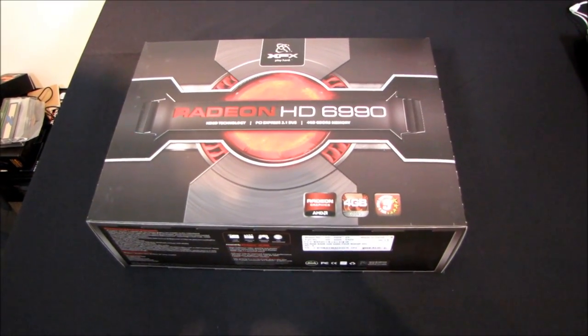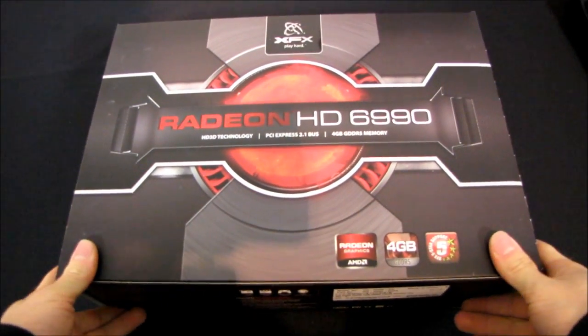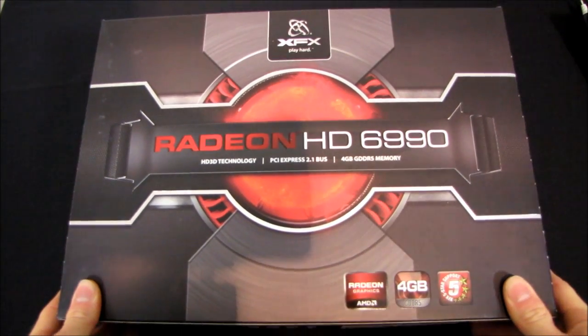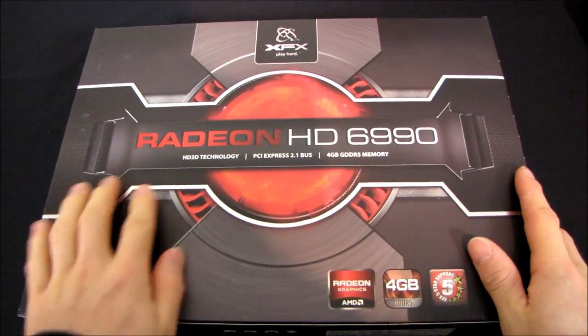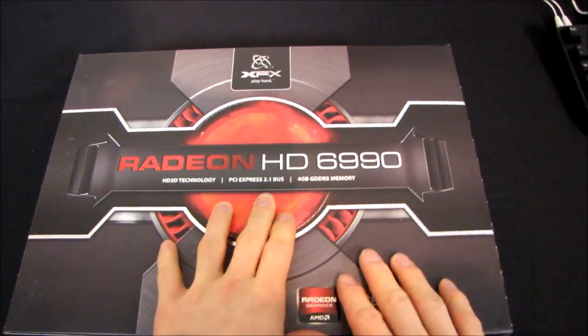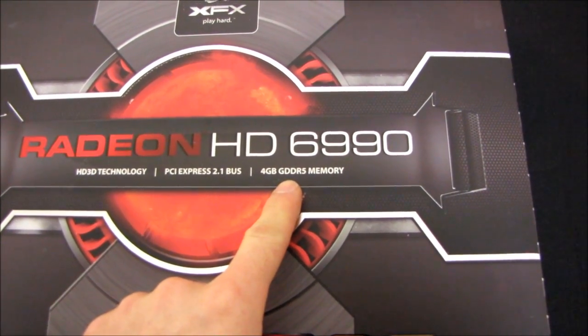It is high-end, and I mean very high-end, graphics card unboxing time again. This is the Radeon HD6990. It features HD3D technology, iFinity technology, a PCI Express 2.1 bus, and check this out — 4 gigabytes of GDDR5 memory.